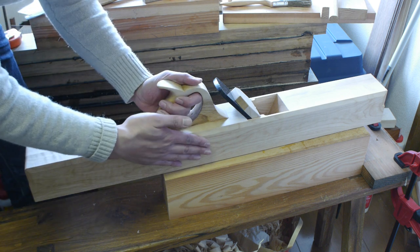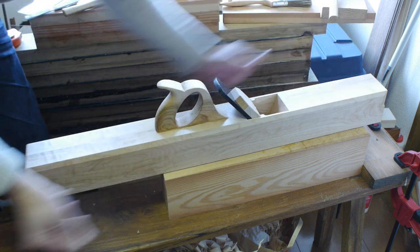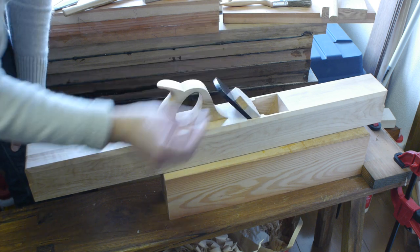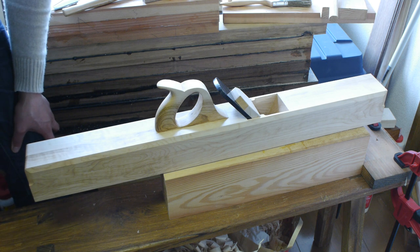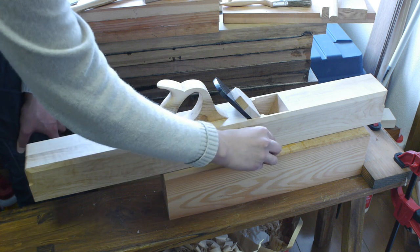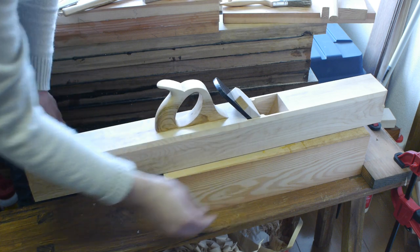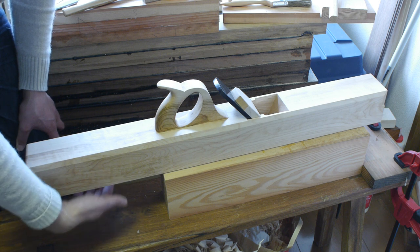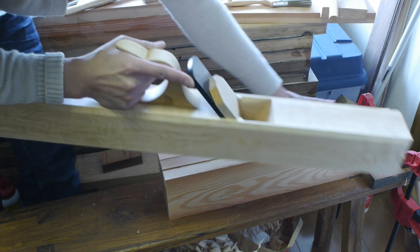The final thing you want to do to the plane is to finish it. I'm just going to rub on a few thin coats of pure tung oil — not the kind with weird additives. You can use boiled linseed oil, Danish oil, or whatever, but you don't want to use varnish. Varnish is just tacky and not a very nice finish. Especially on the sole, you want it to be smooth and slick, so an oil finish is ideal.